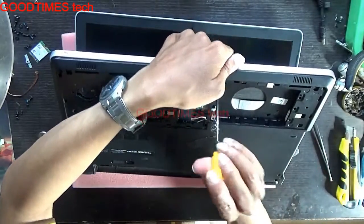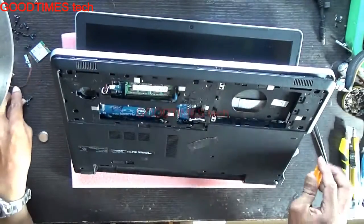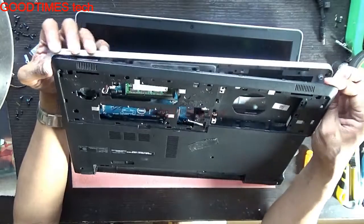Check whether any screws are pending to be removed. Here you can see one screw was there inside the hard disk slot.